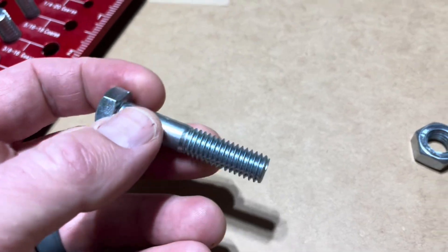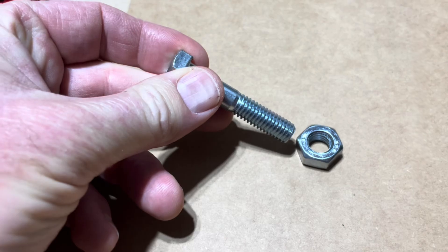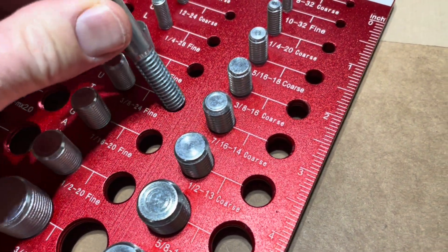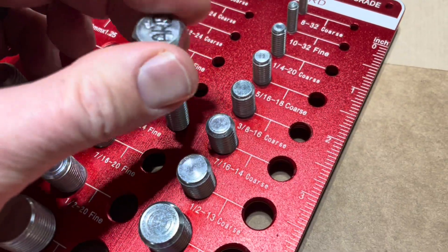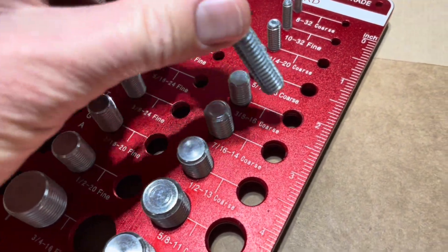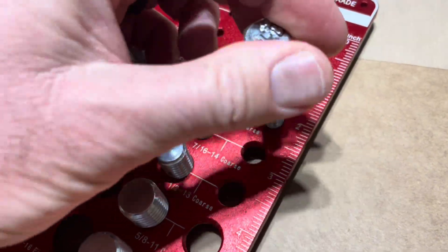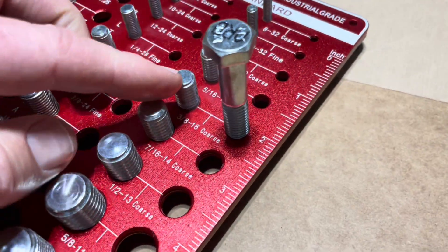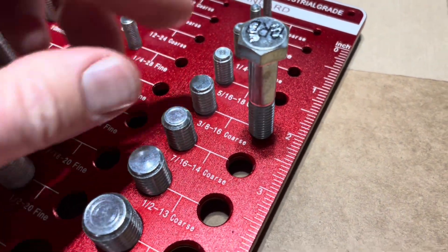Now we can do the same thing here with this bolt. This happens to be the match for that specific nut so I already know where to start. As you can see if I go over here onto the fine, this will twist down and then just stop a little ways in. But if I come over here to the coarse threading, as you can see that will screw down in there just great, and we now have our match.